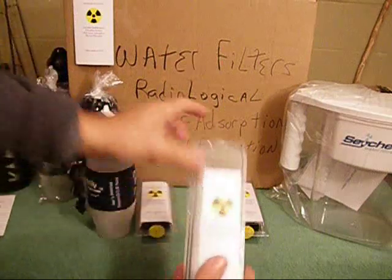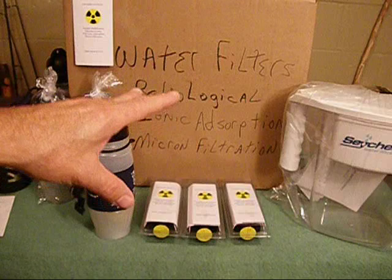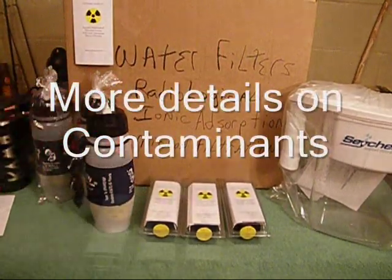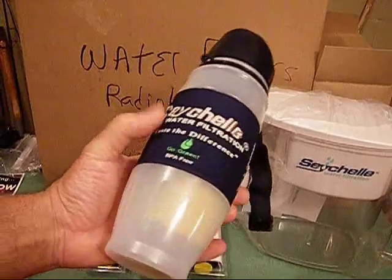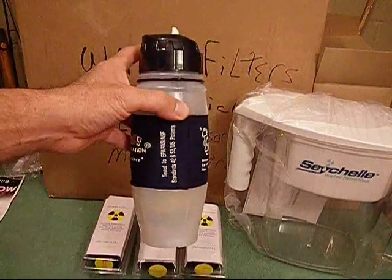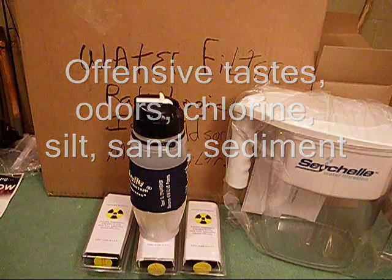It's going to cover radiological contaminants. Tested to remove and reduce up to 100% of the following: gross beta, Radium-226, uranium, Cesium-137, radioactive iodine-131, strontium, plutonium, and Radium-222. It also removes offensive taste, odors, chlorine, silt, sand, and sediment. It's not good for salt water. For chemicals: industrial VOCs (volatile organic compounds), PBCs, THMs, detergents, pesticides, herbicides, fungicides, insecticides, DDT, pharmaceuticals, and so on.